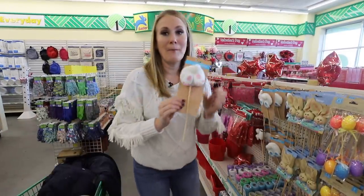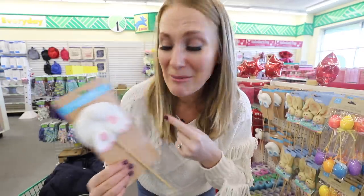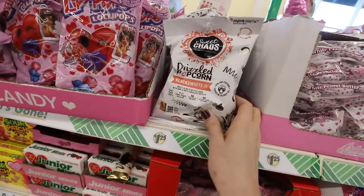They have bunny butt picks! If you've been around for a while, you know I have an obsession with bunny butts. This is so cute — I think I'm going to get it. This stuff is so good too.